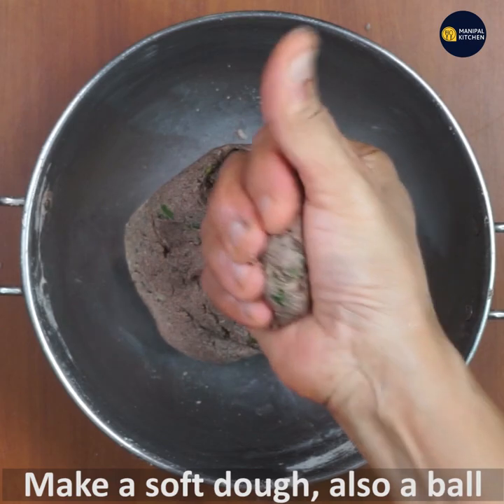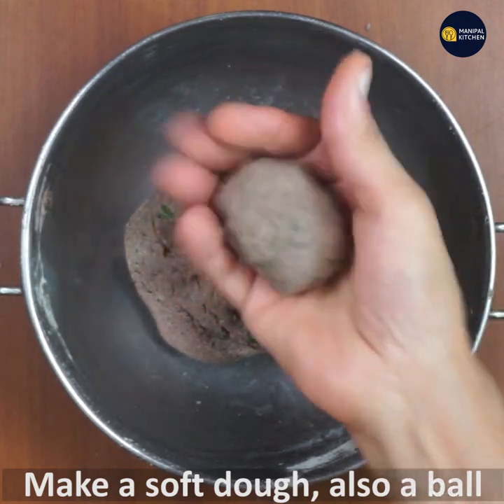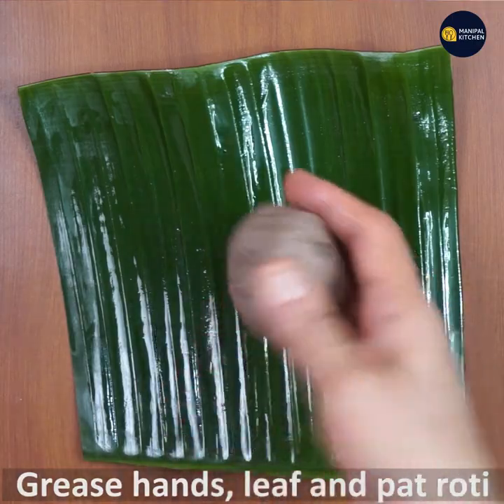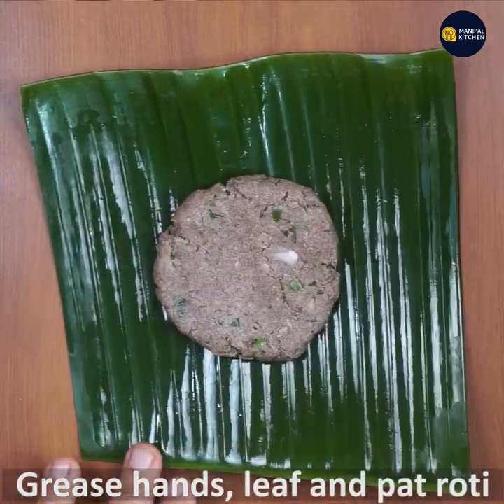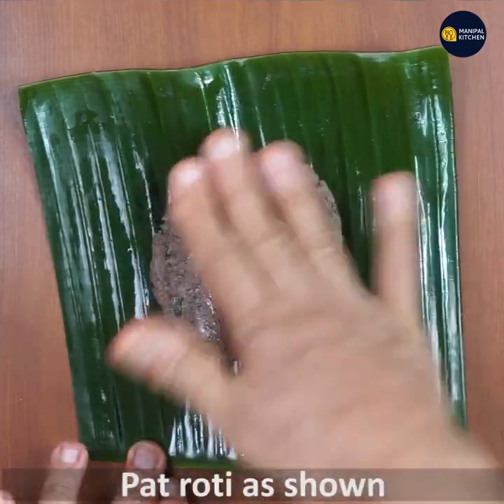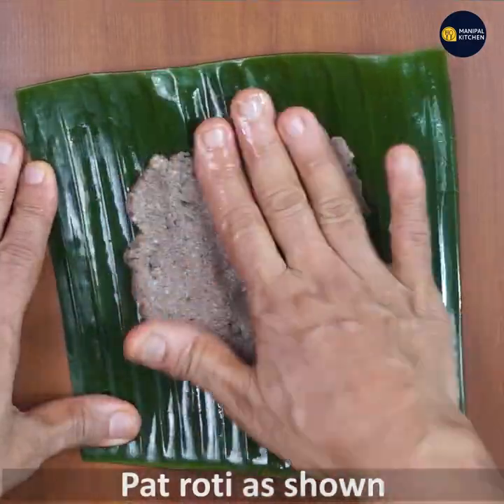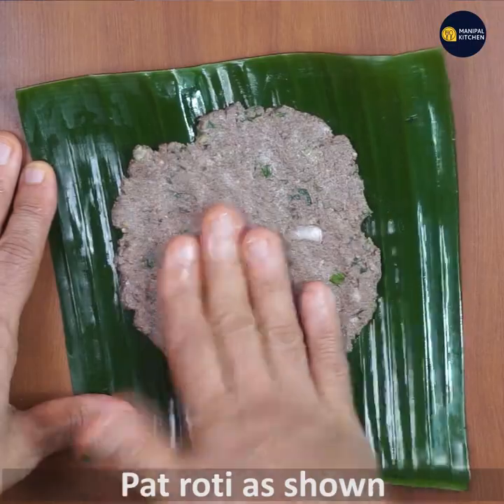Place the dough on the side and form it into a ball. Place the stick on the side and make sure to adjust the size and shape.